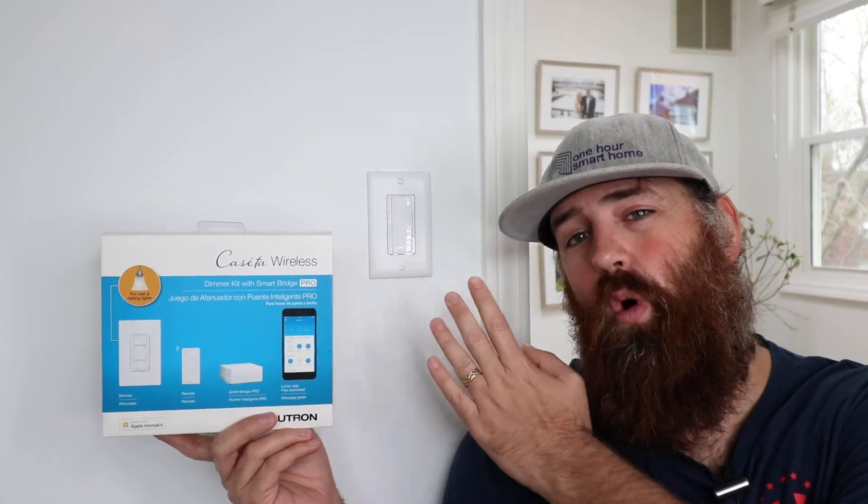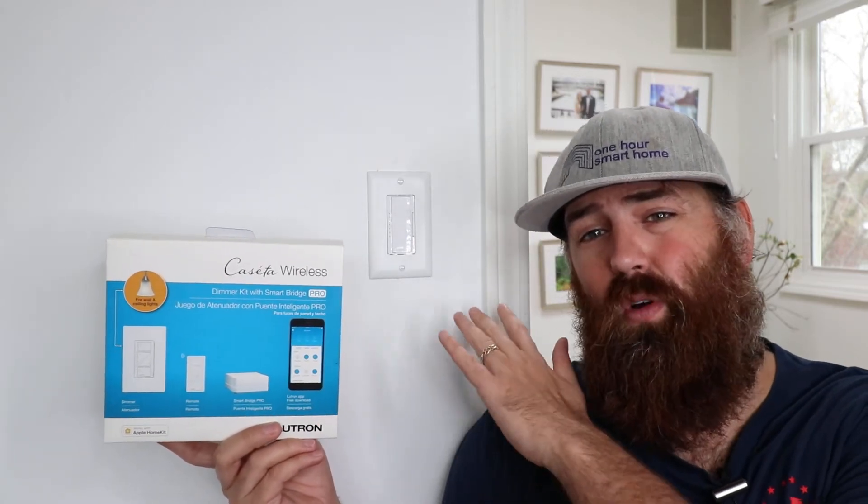Another big advantage of both the Lutron Caseta and the Lutron Maestro dimmer is that they don't require a neutral wire. So neither of these switches require a neutral wire, meaning that you can install these pretty much anywhere in a new home or an old home. The wiring will still work because they don't require neutral — all they have is a hot wire, a ground wire, and a load wire, which is the wire that goes to the light fixture or outlet that you are trying to control.